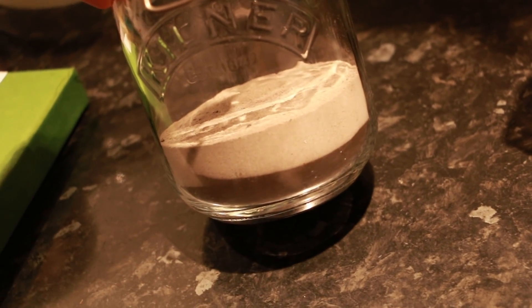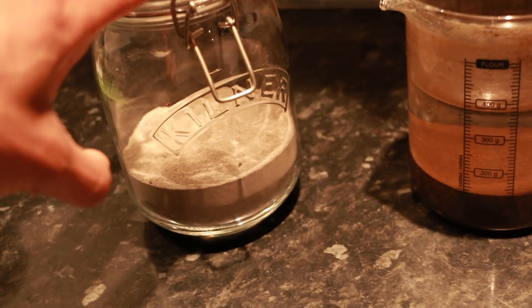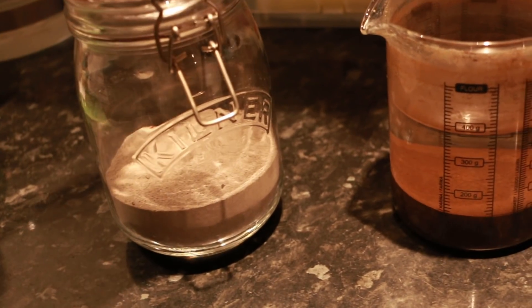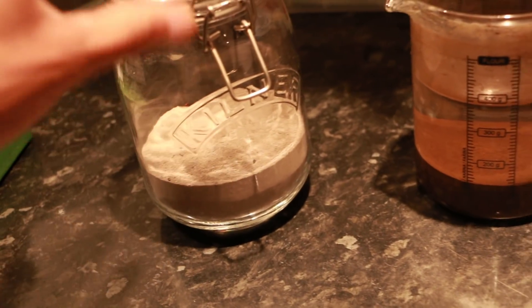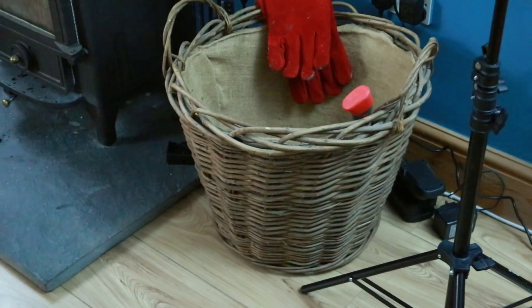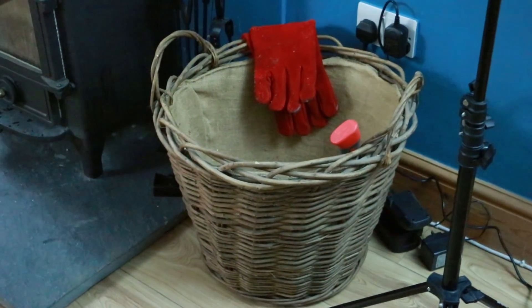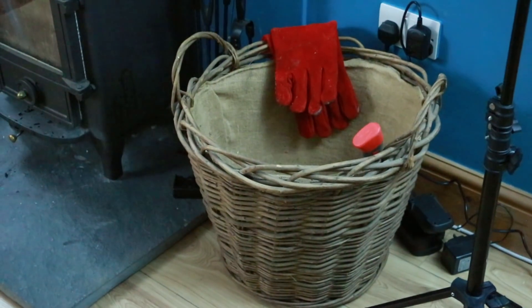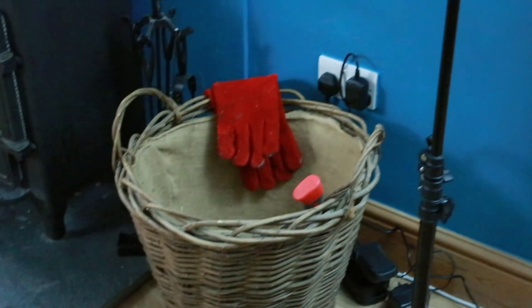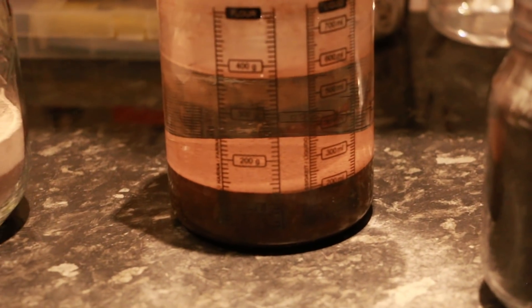Just to give you some perspective on the amount of wood I'm dealing with, I'm going to show you the basket. It's relatively big and was filled up two times over with wood — literally heaping over to the point where you can't even see that plug socket. This took me a month to make.